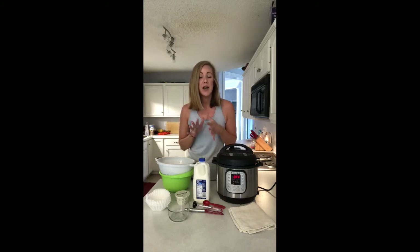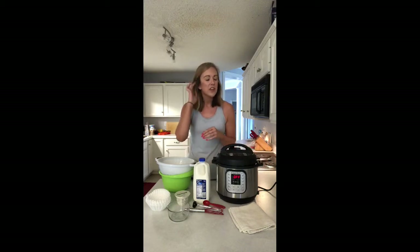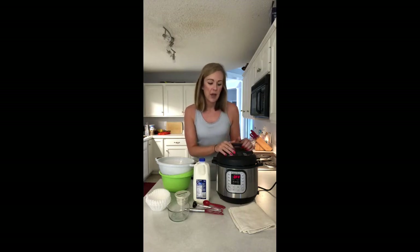Hey everyone, today I'm going to show you how to make Greek yogurt in your Instant Pot. This is actually really simple — it's only two ingredients — but the hard part is that it takes some time. I typically tell people you need about 24 hours. You're going to need to be home for about an hour and a half to two hours at the start, and after that you've got long stretches where you can just leave it.